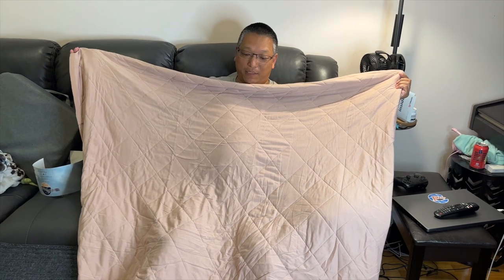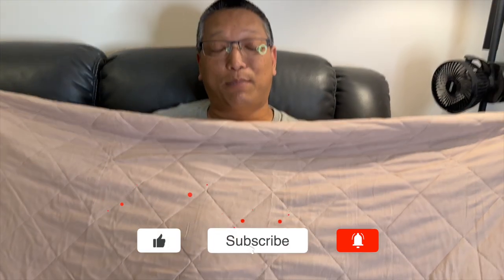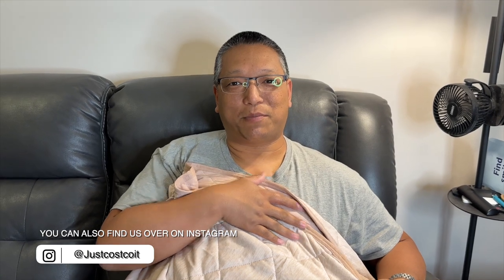Yeah, my skin is definitely cooler. Hopefully you found this helpful — it's not a food item, but maybe someone will find interest in this. Hopefully you can find this at your Costco. If this is your first time to our channel, please subscribe, give us a thumbs up, hit the like button, hit the bell notification so you can get our future video notifications. Let us know what you think in the comments — we'll see you next time, thanks so much for watching, bye bye!